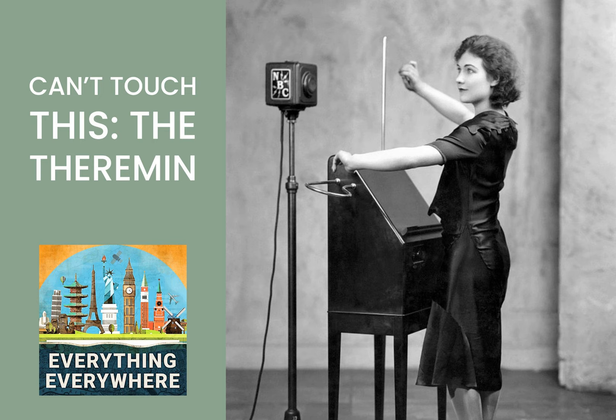There are some works which, while not written for theremin, lend themselves exceptionally well — in particular, works that were originally written for female voice. Songs such as the theme to Once Upon a Time in the West, the Diva's Dance from the movie The Fifth Element, or The Great Gig in the Sky by Pink Floyd have lent themselves to excellent interpretations on the theremin. There are a few professional theremin players in the world who will occasionally work with symphony orchestras. You can buy a simple build-your-own kit for as little as $30, while a higher-quality Moog Clarevox theremin will run you about $1,500. So if you do choose to pick up the theremin, you'll be playing one of the most unique and most difficult instruments in the world.